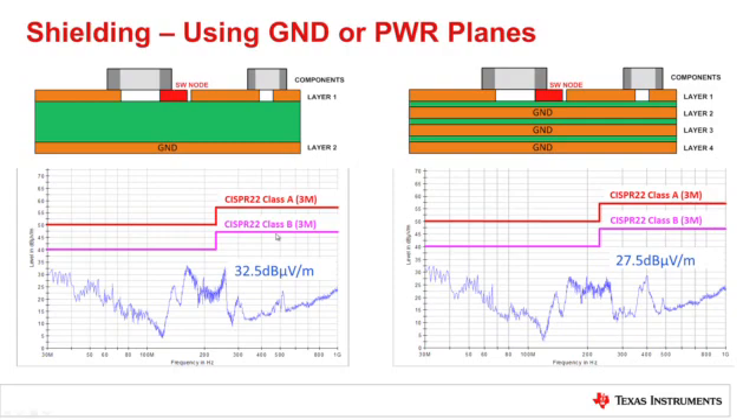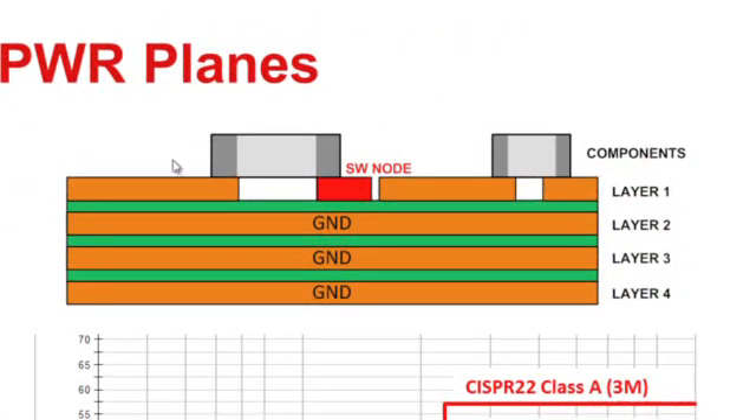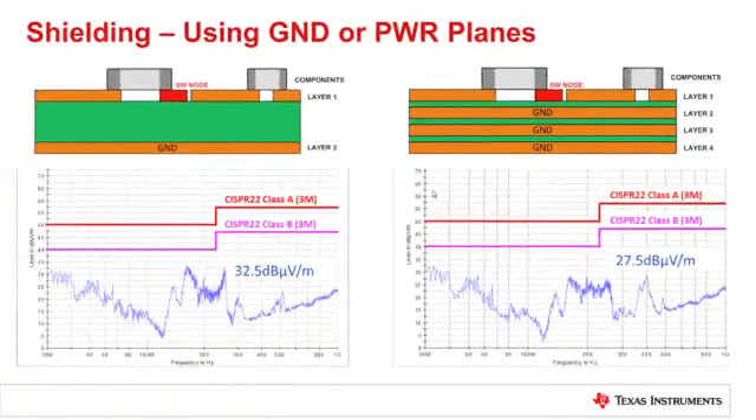Shielding is also very important. Here we have two board examples — one has two layers and the other has four layers. The component placement is the same, same BOM, components sit on top, and the routing is exactly the same. The only difference is two additional shielding layers in between. From a test scan done in our three-meter chamber, we can see that adding additional ground layers in the middle can result in reduced EMI. In this case, we had a five dB difference below the CISPR 22 Class B line.